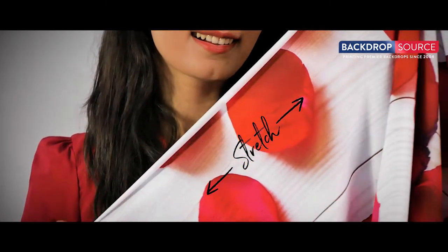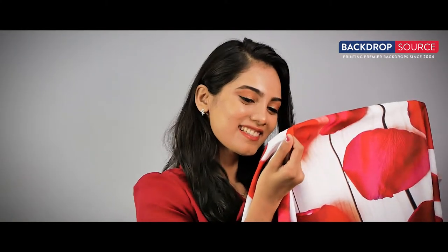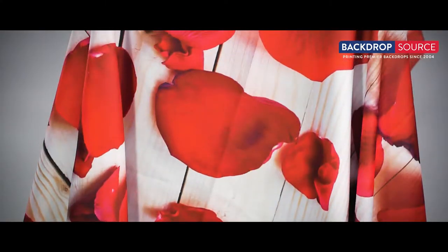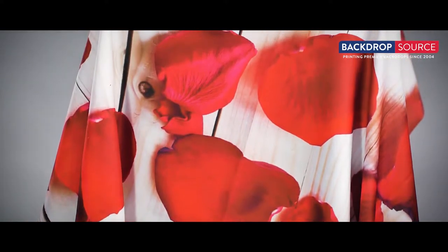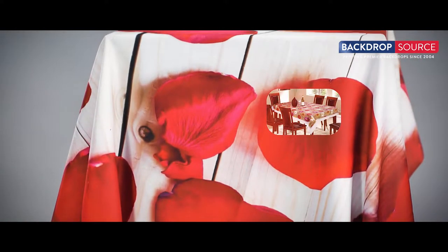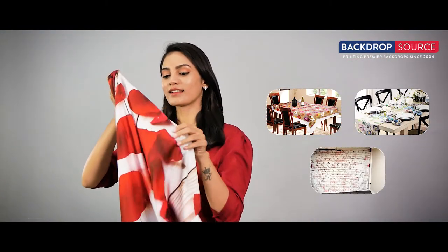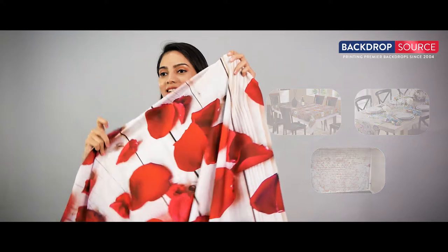This stretch fabric snaps back into shape after stretching. It has a bit of natural give, which allows for freedom of movement. This fabric is often blended with another fabric for its stretchiness. Lisa wanted this fabric for her table covers, runners, clothes, and even as a photo booth backdrop.